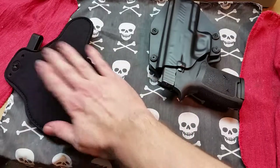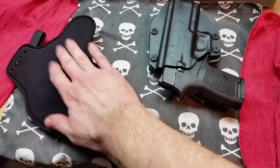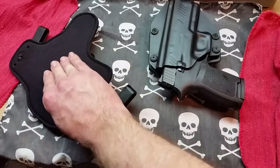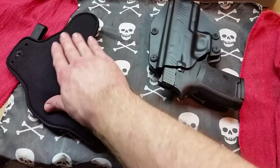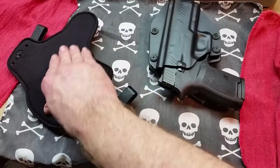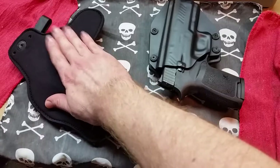If you live somewhere with a lot of hot weather and high humidity, the IWB Tuck may not be the best option. The sweat guard really does its job — it's going to keep sweat off your gun because it stays right up against you.